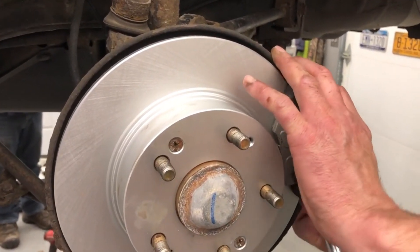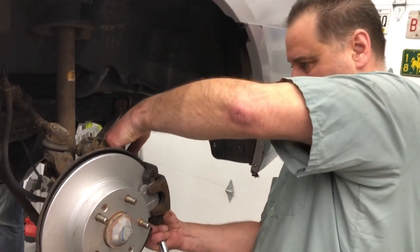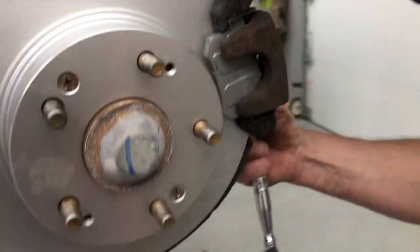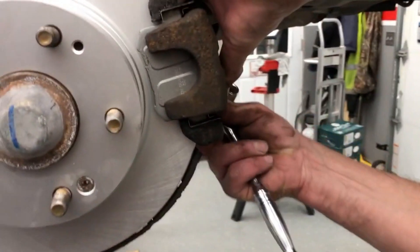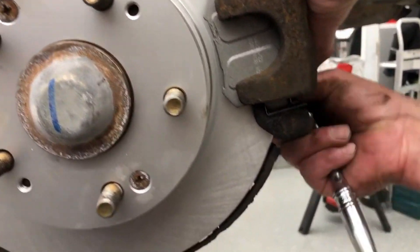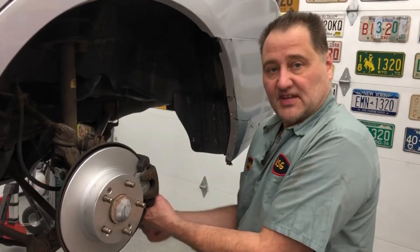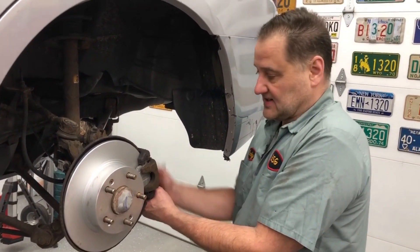This goes right here. Grab the hardware, throw it in. Looking good, going right in nice. Button these down and then this side will be done. Looking pretty good — I think we solved this problem. Now we're gonna go do the other side. Let's hope the other side comes with a little less of a challenge.